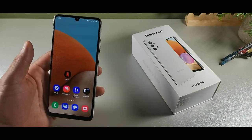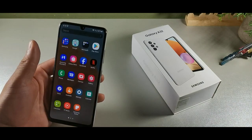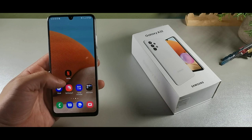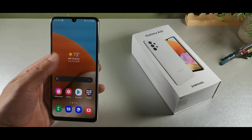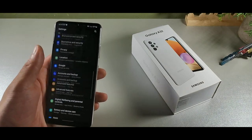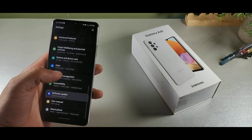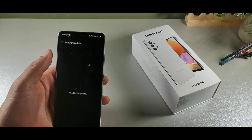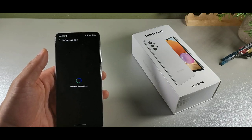I just swiped up and nothing happened — that's the only thing that bothers me sometimes. It's not always the most snappy phone in the world. Let's go down here into About Phone and Software Updates and click here to see if Android 11 is available at this moment.